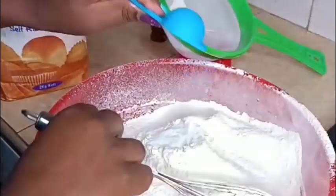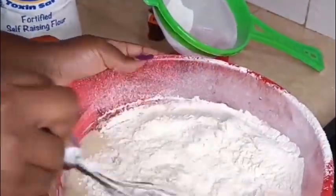I'm adding baking soda and I'm going to mix it all together.